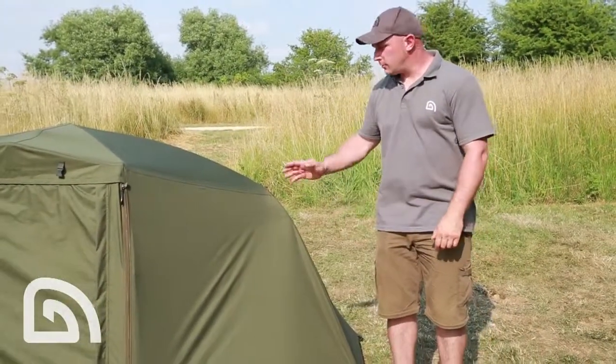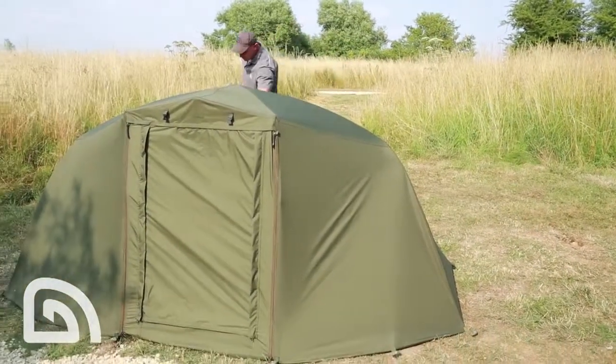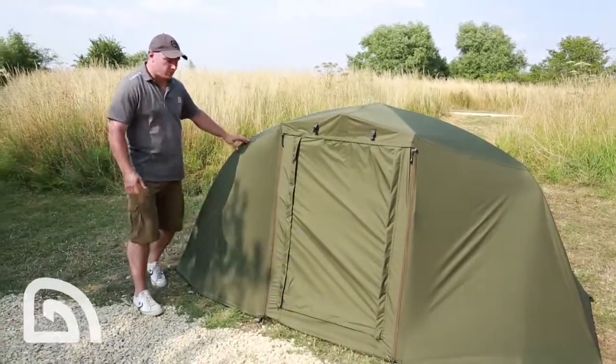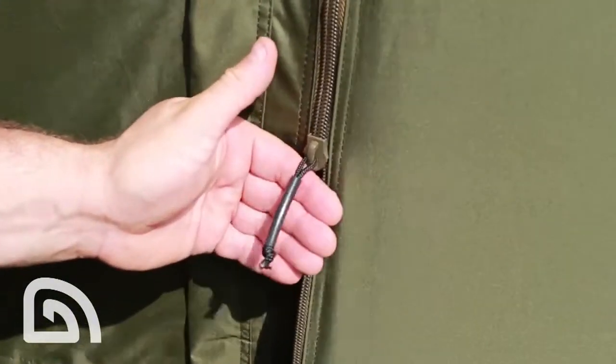Let's have a look at some of the key features. Just like the bivy itself, the wrap is made from exactly the same super waterproof, super breathable Aquatex material. Moving around the front, we've got these new style anti-rattle zips.